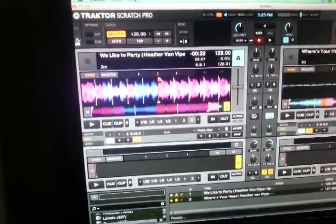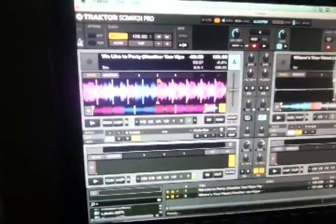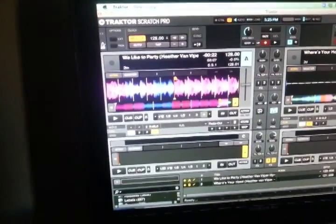Hey there guys, it hasn't been quite that long — I just put a video up recently — but we're going to do something in Traktor that we haven't talked about, and not many people discuss: the cruise mode.